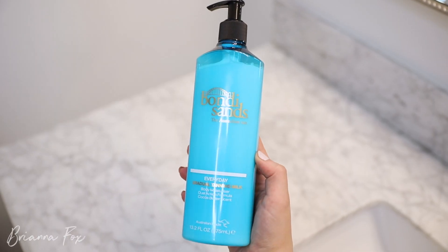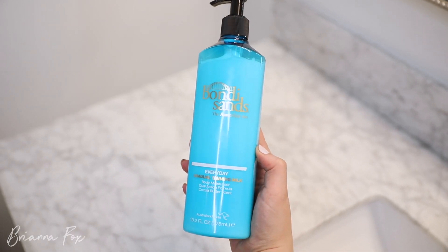So this is the tan the next day — this is what it looks like. As you can see, I don't have any weird wrist streaking or anything; it just looks really natural. Now what I will do to maintain it is use the Bondi Sands everyday gradual tanning milk. This was actually a tip from the people at Bondi Sands — you can use this on top to prolong your tan and keep it lasting longer.